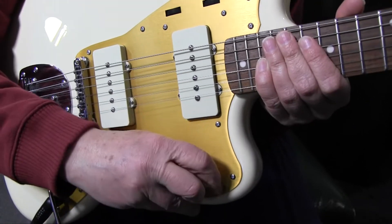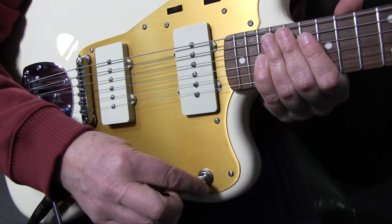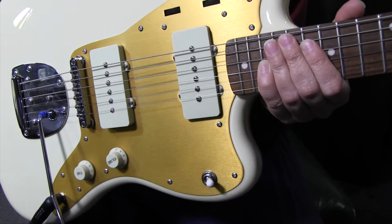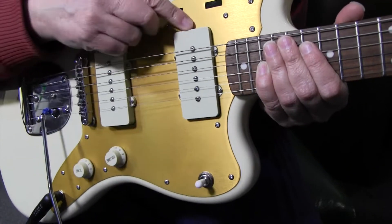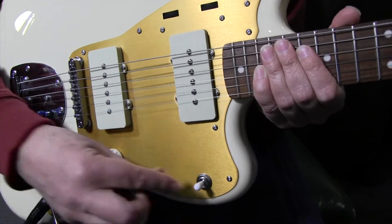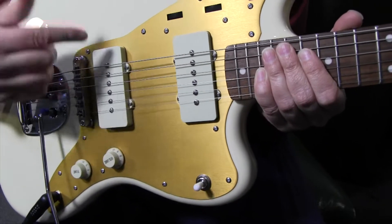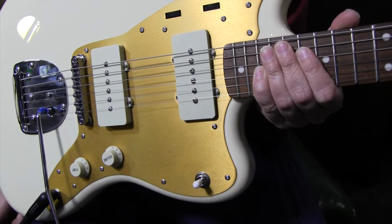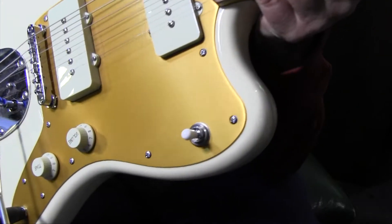The only thing that's really gone wrong with this guitar so far is the pickup selector switch, which on occasion I can't go from the neck pickup to two pickups. This has happened two or three times, where I'll try to get both pickups and it doesn't matter what I do — I'm only getting one. I have to switch back and forth until it snaps into place, which is really annoying when you're on stage.